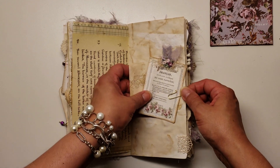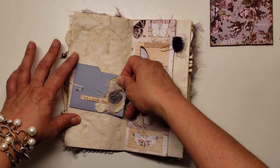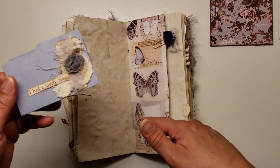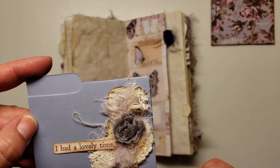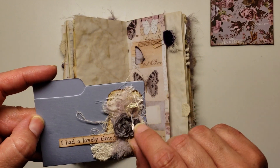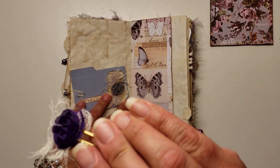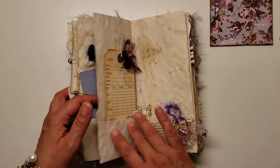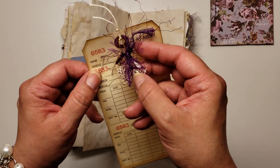I didn't do any stamping — aside from one sheet of paper with a light stamping, I didn't do any stamping anywhere else. This was just something I had laying on my table so I stuck it in here, but I didn't do any stamping because I don't know if they have stamps. Here's a little mini file folder that I just did a tiny collage on — it just says 'I had a lovely time.' There's some lace, cheesecloth, some more of that fabric, a little gray rosette, and some of those fibers.